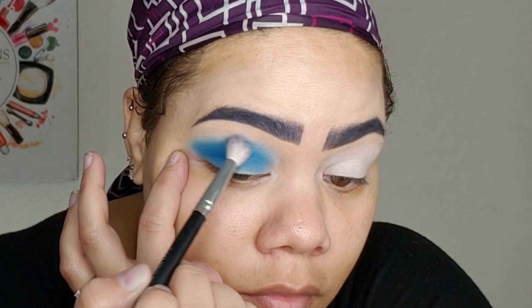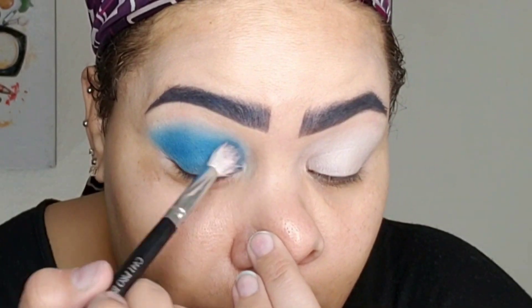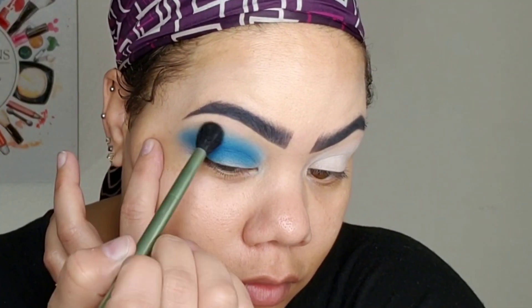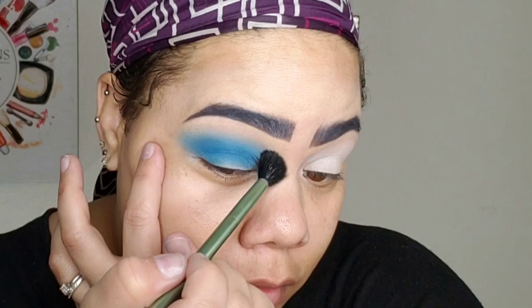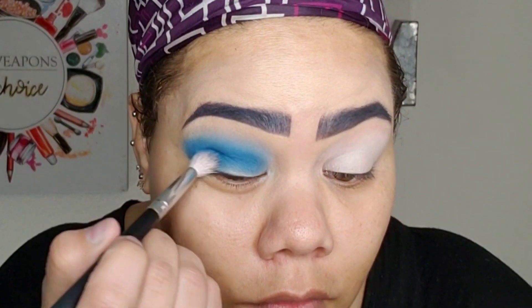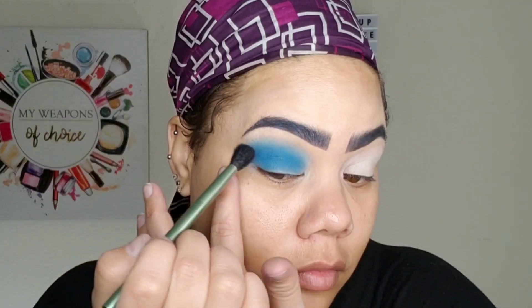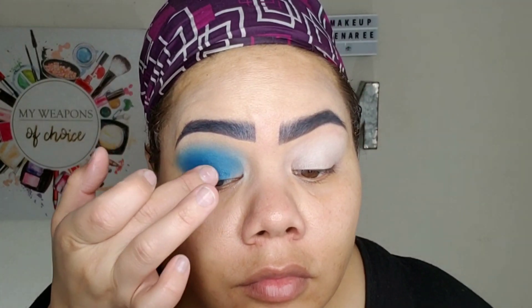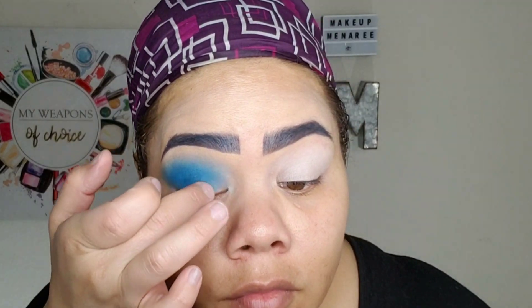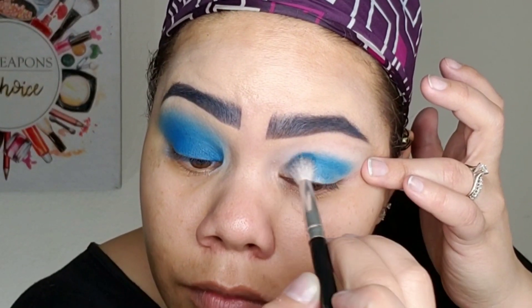Now without adding any more color to the brush, I'm just blending this up towards my eyebrow. I want this to be super blended because I'm not using any other colors — this is going to be the color on the edge, so it really needs to be blended. And here I am going in with a clean, fluffy brush to just make sure that those edges are nice and diffused. I'm repeating that step again — I just want that color to be a little more dark, so I'm concentrating that in the crease of my eye and blending it up so that it's nice and diffused. Now I'm just using my finger to pack that on my eyelid so that it is nice and bright, and I'm going to go ahead and repeat the process on the other eye.